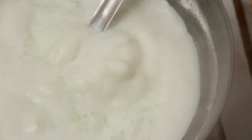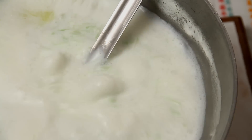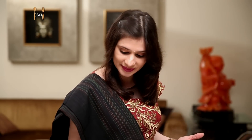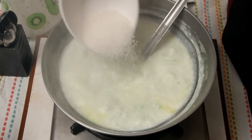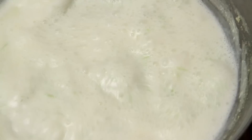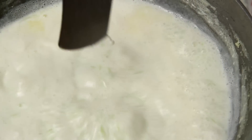Let the Milk boil for at least 5-6 minutes before we add the Sugar. The Lauki, or Bottle Gourd, is half cooked now, and now I'm going to add some Sugar. Let this cook for another 5-6 minutes.